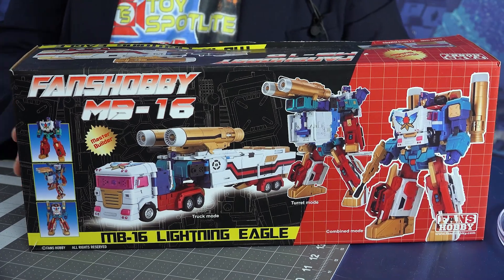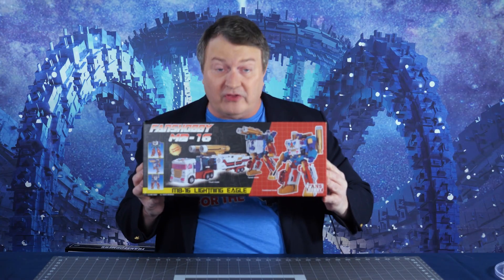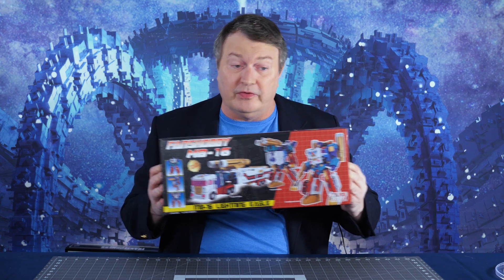It's the Fan's Hobby MB-16 Lightning Eagle, otherwise known as Thunderclash. We're gonna be taking a look at this guy today, but we're not only looking at him. This is a Versus review.